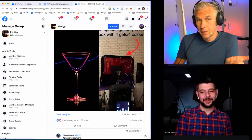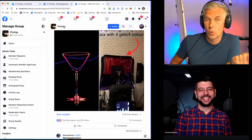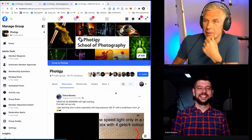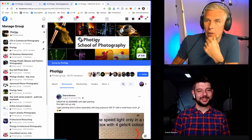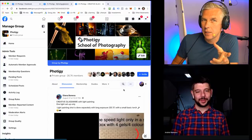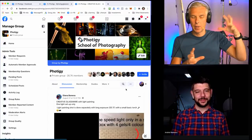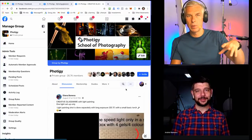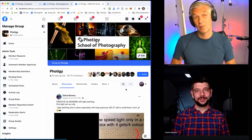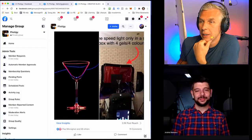The beauty of glassware is that you really can use only one light source. I think I posted it — there is a lesson from several years ago where I had multiple glasses with different colored water using just a single light source, and it was actually looking pretty cool.